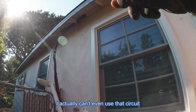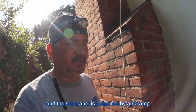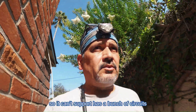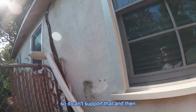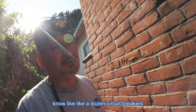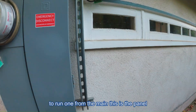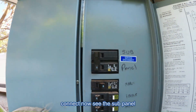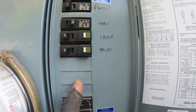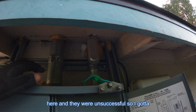Everything's disconnected. I actually can't even use that circuit because they ran it from a sub panel, and the sub panel is being fed by a 60-amp circuit with 8-gauge wire. It can't support it — it has a bunch of circuits already there going to outlets and lights and stuff. I think it used to be the main panel. I'm going to have to run one from the main. This is the panel I'm actually going to connect on — the sub panel says 60 amp, so it's not good enough. This one is 200 amp, I've got plenty of spots. I just have to look inside because it looks like they tried going in here and were unsuccessful.